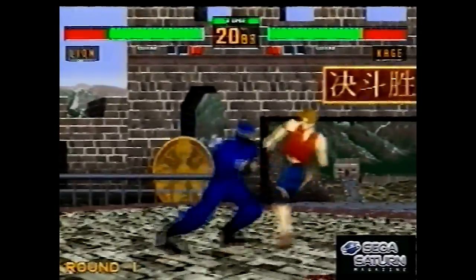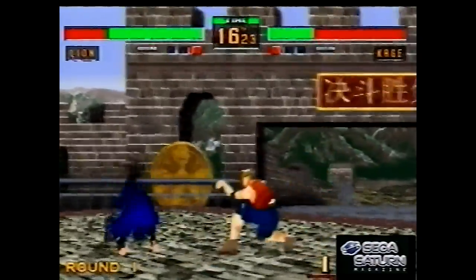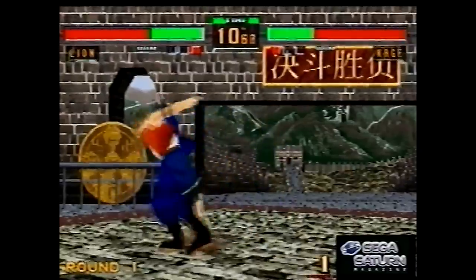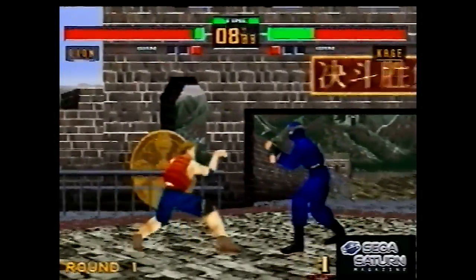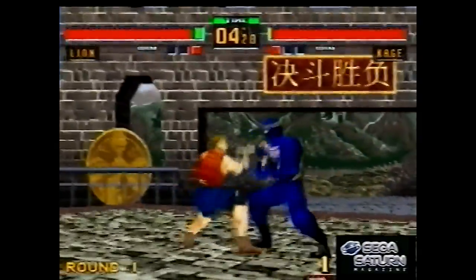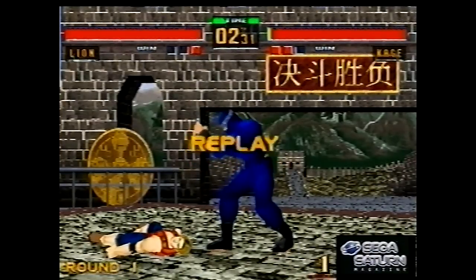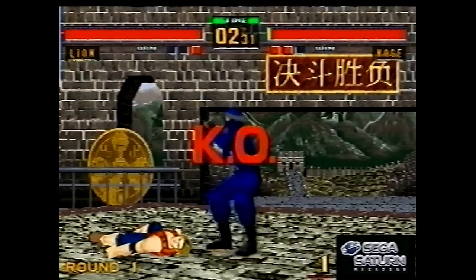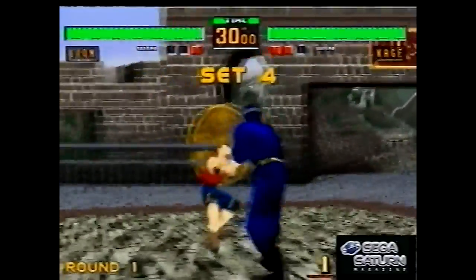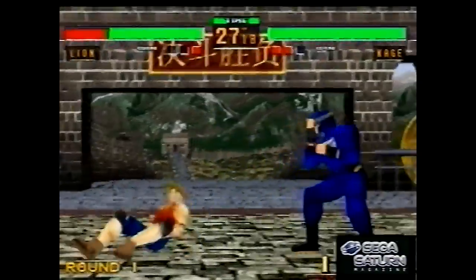This is similar to Sega Rally in that they had to make compromises to get it working on the Saturn. The arcade version had fully 3D polygonal backgrounds, but as you can see here it looks 3D but it isn't — it's just a flat 2D image on a plane. So as the ring rotates, that's a flat image that just turns with it. There's no lighting either. But that said, it ran at either the same or a higher resolution than the arcade version, and they aimed for 60 frames per second — 50 in PAL regions. So it's still a really good port despite the backgrounds not looking so good.